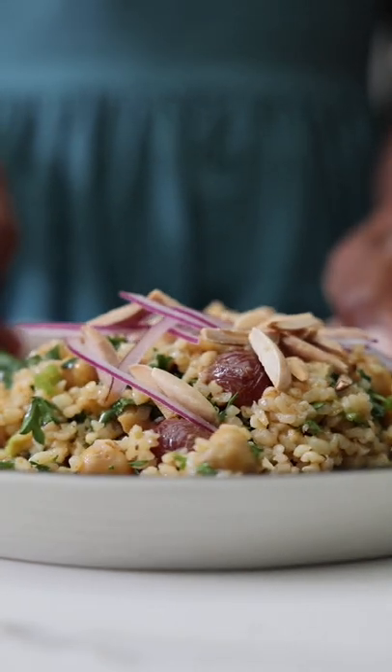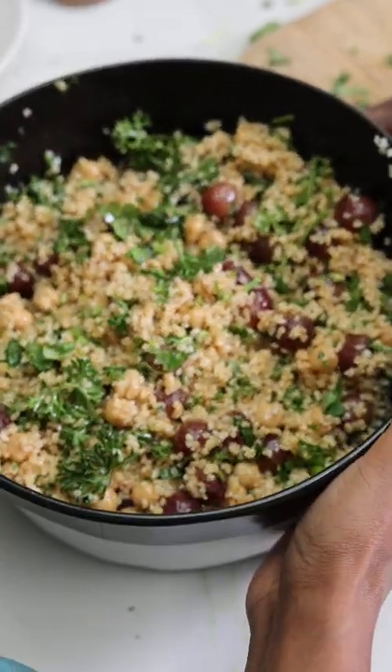Nothing makes me feel like less of a failure than when I make a really delicious meal. The inspiration for this bulgur salad with roasted grapes came to me just when I needed it.